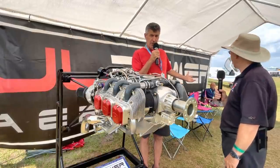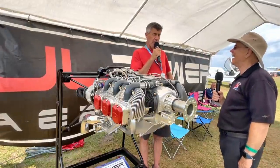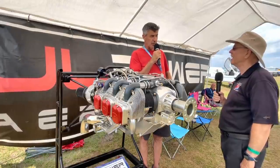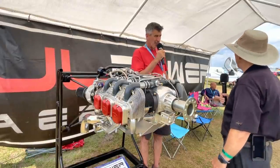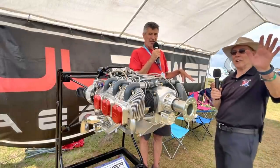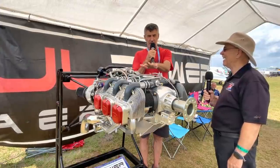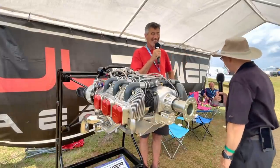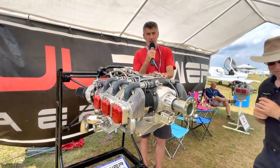My partner Ray is an example — Ray took a 160 horsepower engine off his RV-4 with a constant speed prop, put on a constant speed prop and 200 horsepower, and he lost 40 pounds. That's a lot of extra horsepower. But that wasn't enough — he then took off the 200 horsepower normally aspirated engine and put on this 220 horsepower turbocharged engine on his RV-4. I tell people he's now taxiing at Vne.